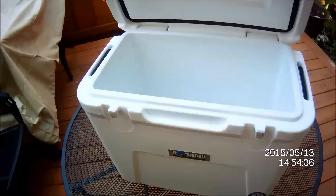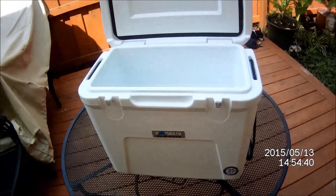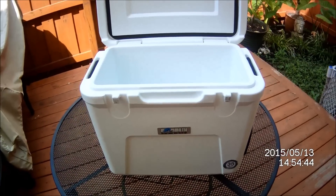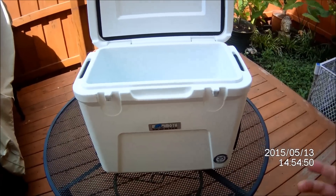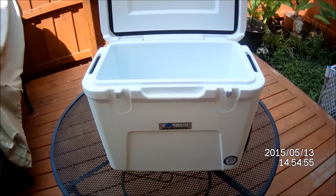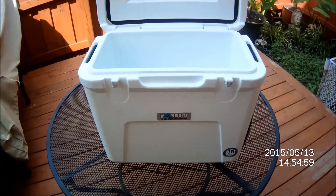Mammoth cooler — the price. Yetis are like $300, this was $120. Keeps ice for — did a test, all day out at the pier in the middle of summer, and then I left the ice in it on the back patio and it lasted about four days. Maybe 20–25 cubes after four days, which is pretty solid.